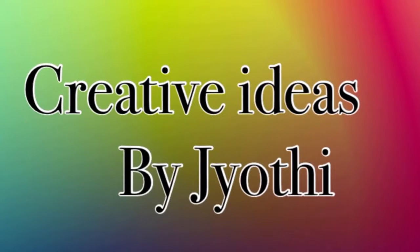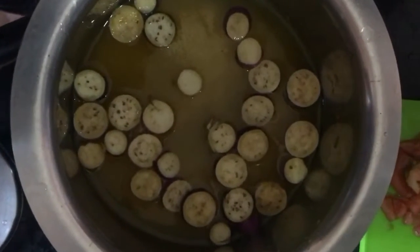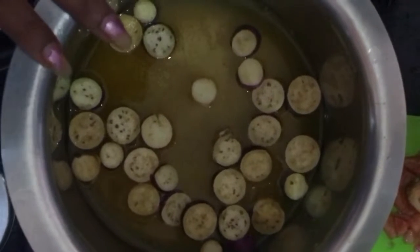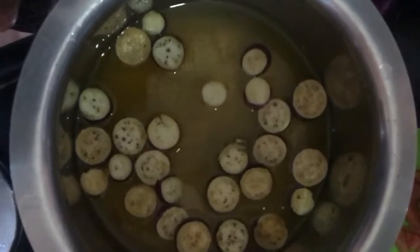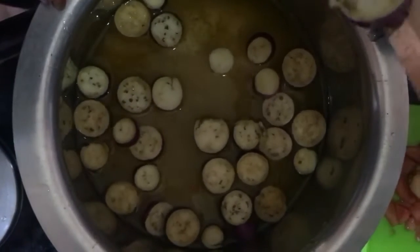Hi friends, welcome back to my channel. I am going to use my mouth. I use round cutting. If you prefer your mouth, I will color the mouth.